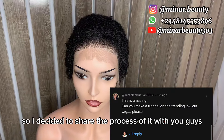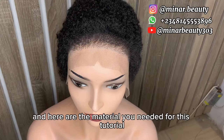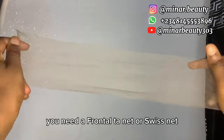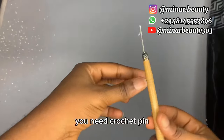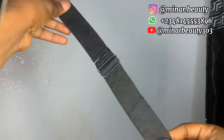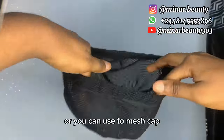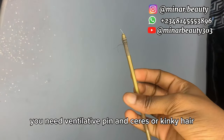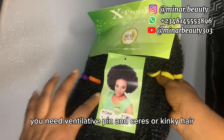Here are the materials you need for the tutorial: you need a frontal net or sweetness, you need cultured paint, you need adjustable or elastic band, you need this type of net or you can use a dome mesh cap, you need a ventilated paint, and series or kinky hair.